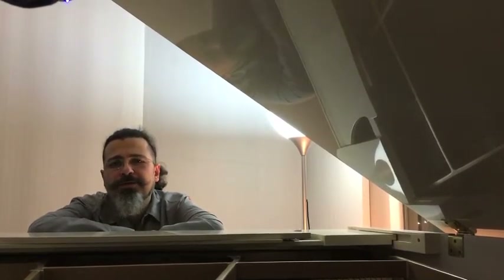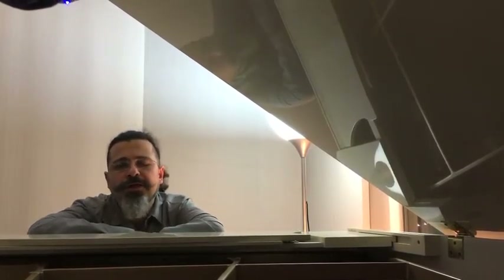Hello, my name is Hakan Ali Toker. I'm a composer from Turkey and I would like to tell you about this wonderful website imslp.org. It stands for International Music Score Library Project.